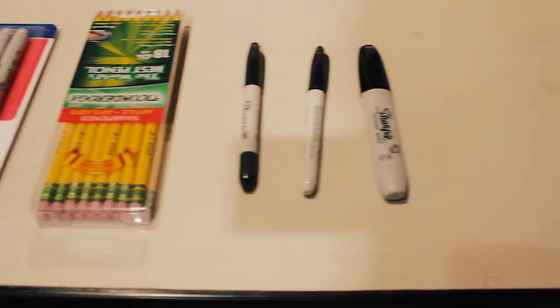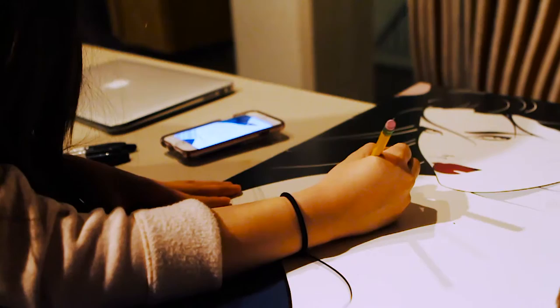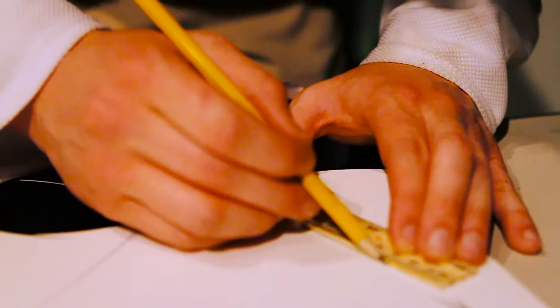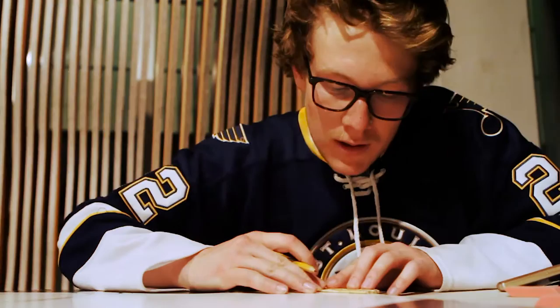We decided to use a pencil to draw the outline and then trace the outlines with Sharpies. The pencil wasn't erasing well, my hand was really shaky, and I wasn't measuring things correctly.